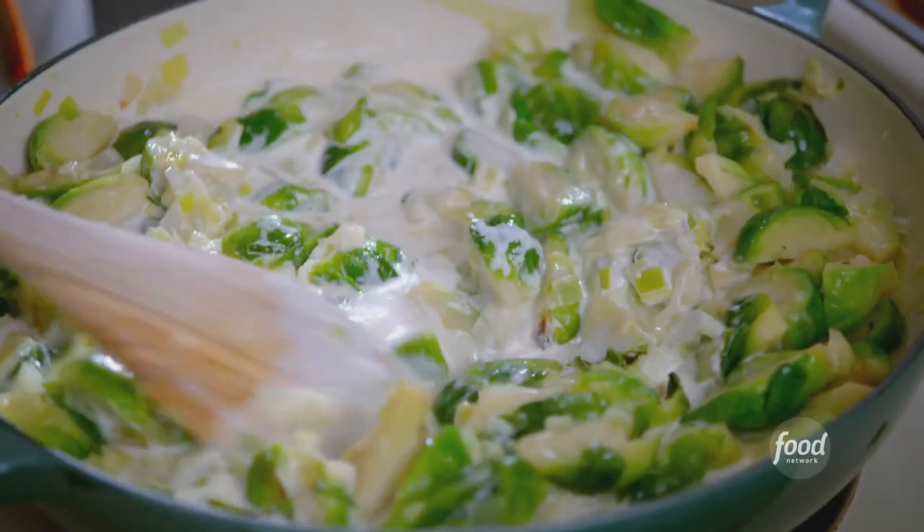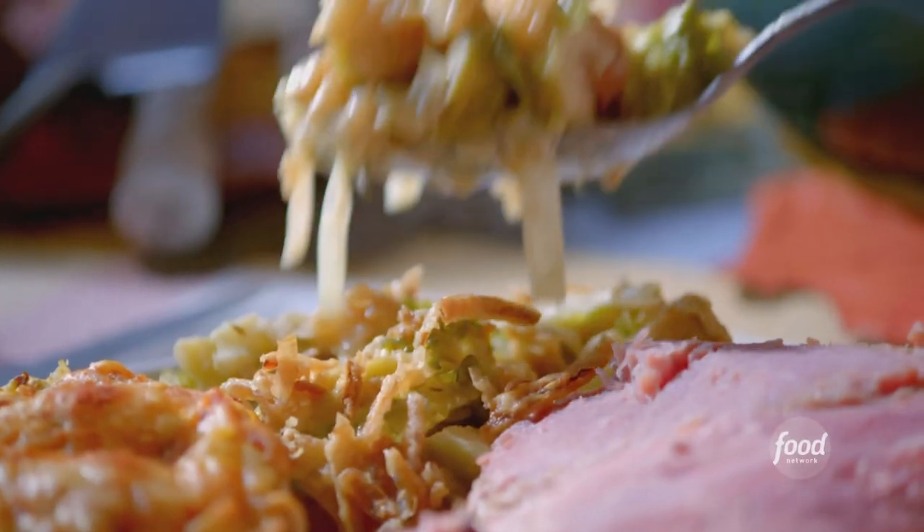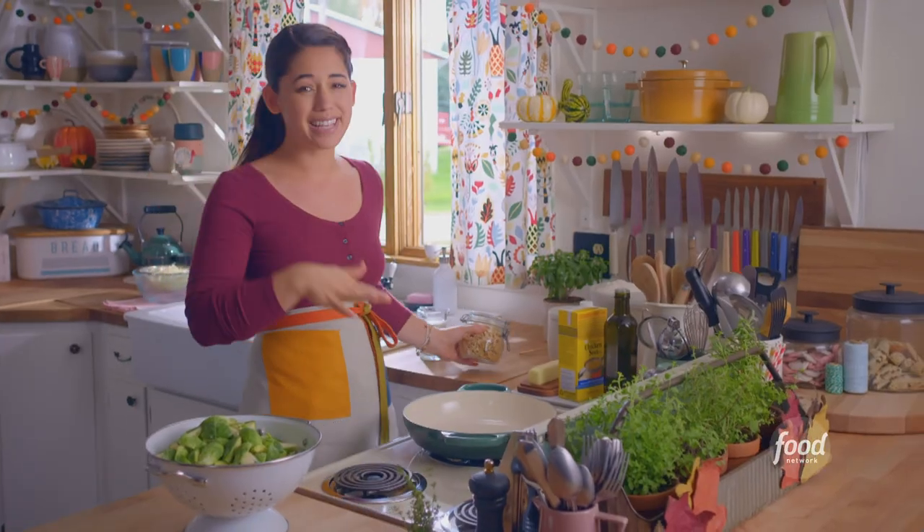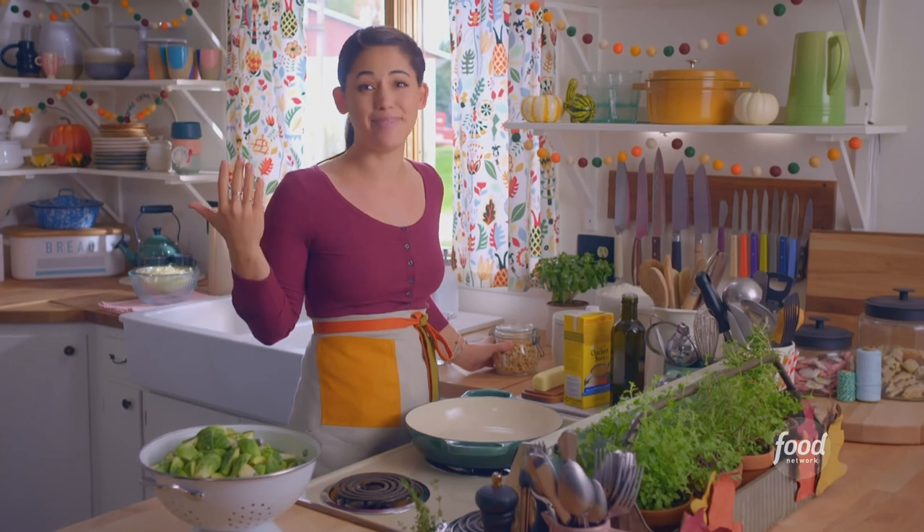My brussel sprout casserole is comforting and decadent, and the whole thing gets covered in crispy salty onions. Plus it's a snap to make — I just throw everything into a pot and bake.